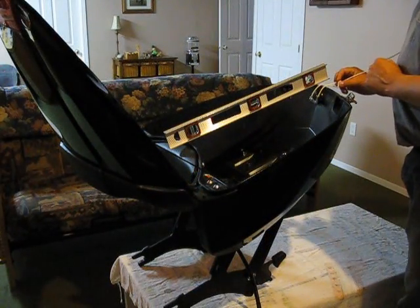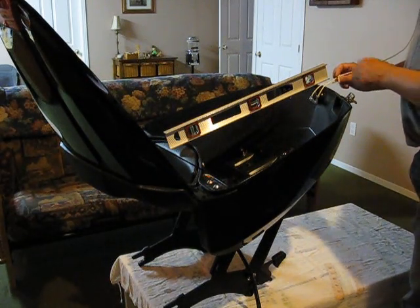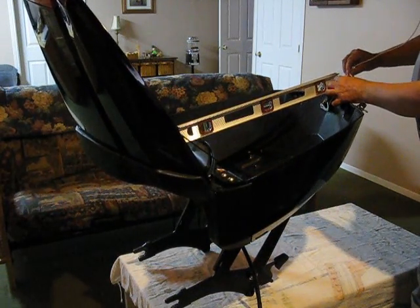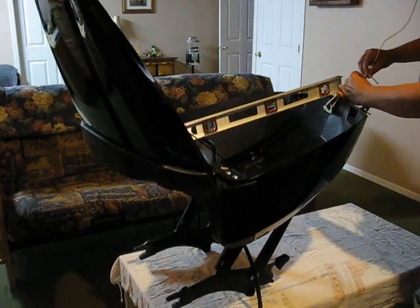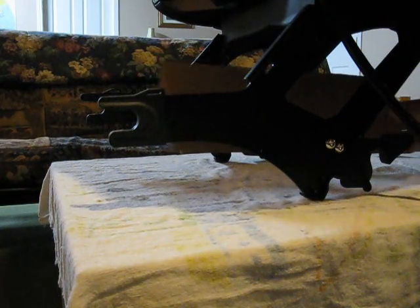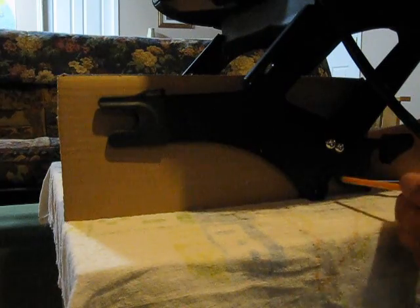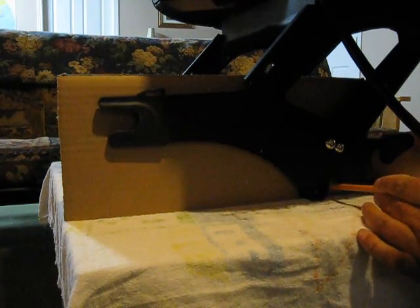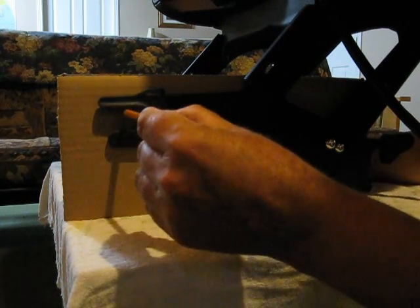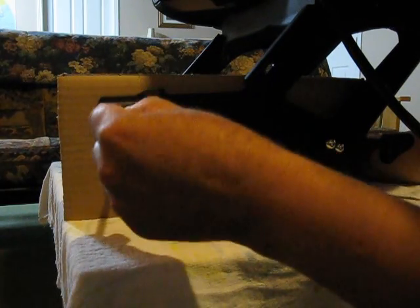I put a level on the trunk and tied a string to the ceiling, looping it through the locking mechanism using a slip knot. I'm going to adjust the slip knot until the trunk is level. Then I'll take a piece of cardboard, put it flat on the table, hold it up against the mount, and draw some circles. It doesn't have to be the whole circle — just enough to get where the round is.